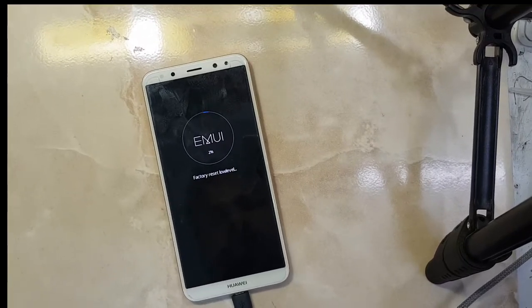It is performing a factory reset at the low level. As you can see on screen, it's formatting my mobile — my phone data will be erased completely. This method performs both FRP removal and factory reset.